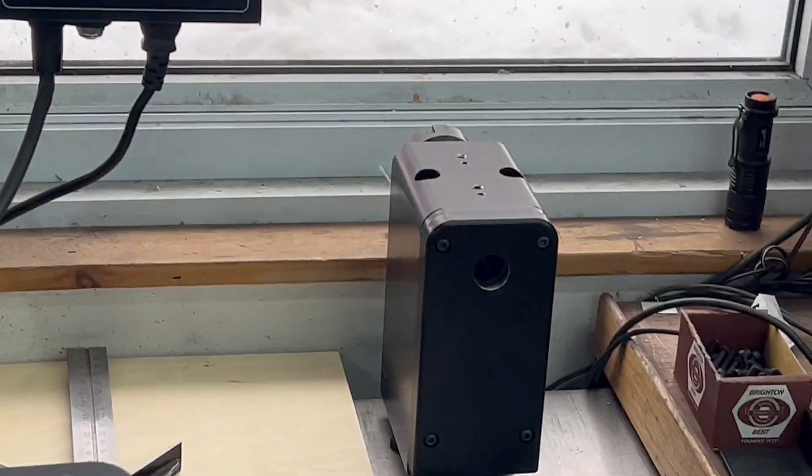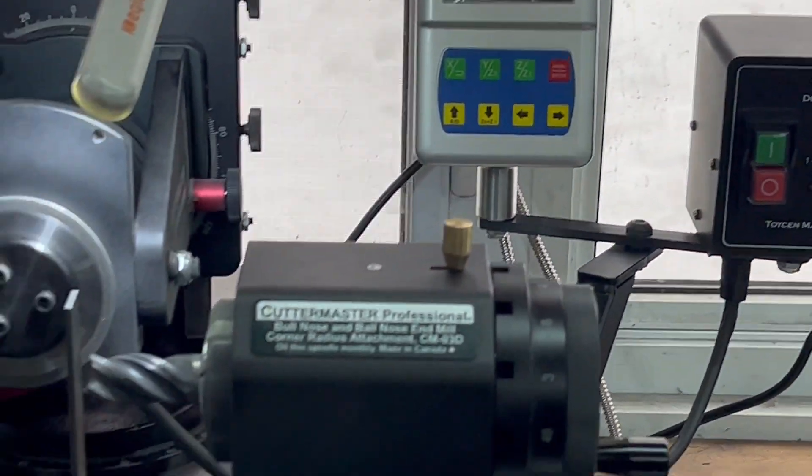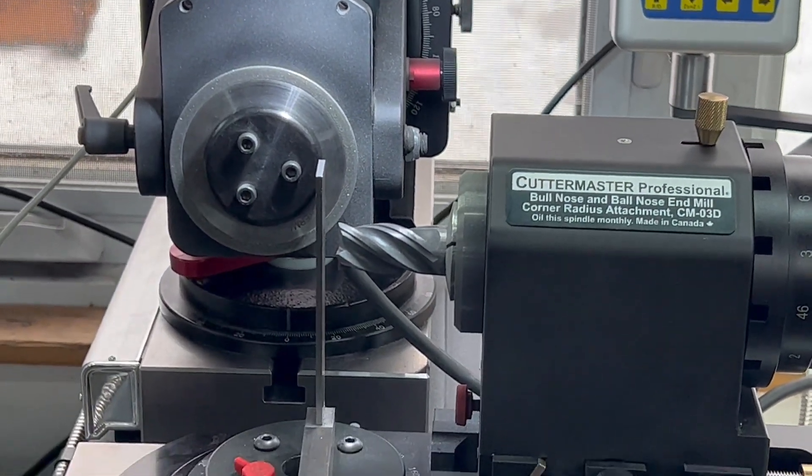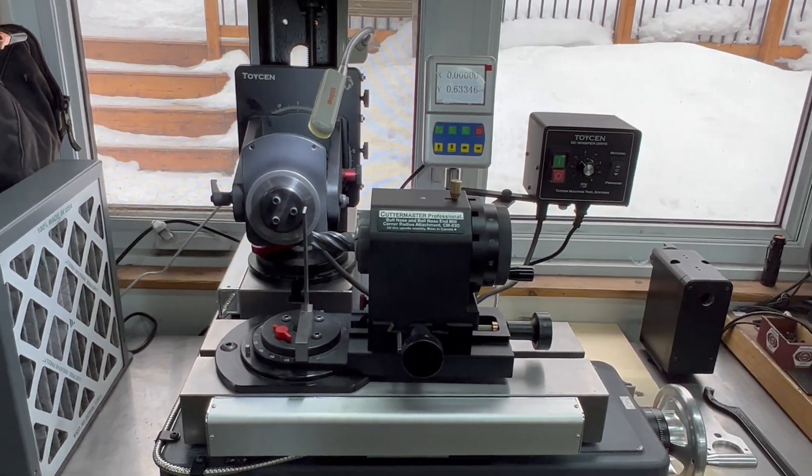You can cut off in about a minute using the motorized spindle, and you can do a perfect center cut again in about five minutes with our Easy Ends kit.